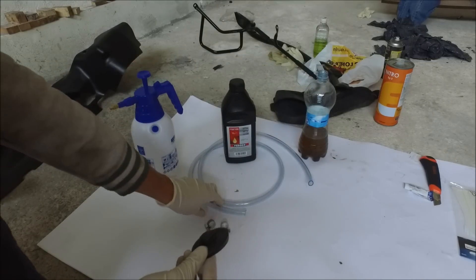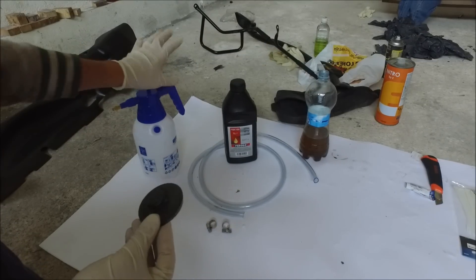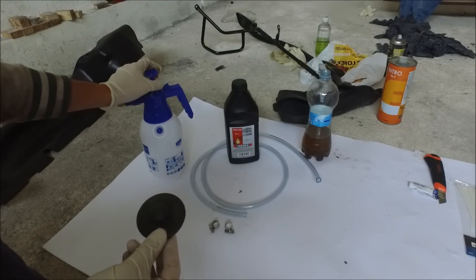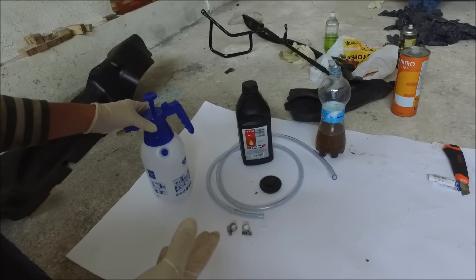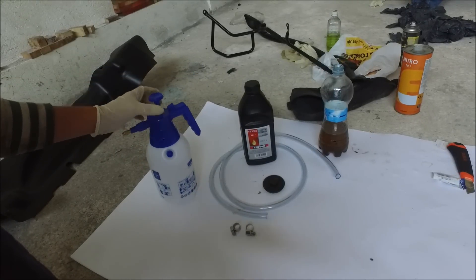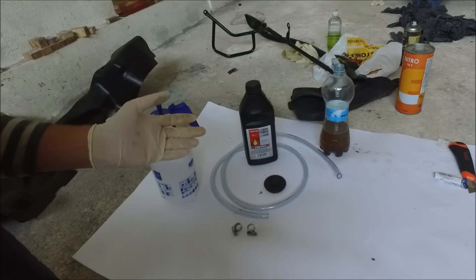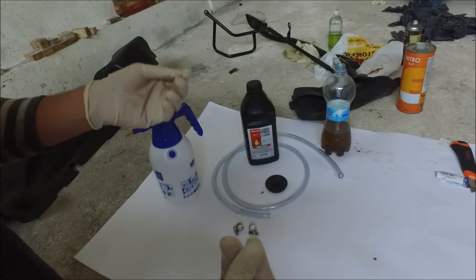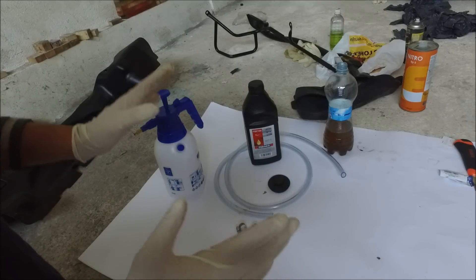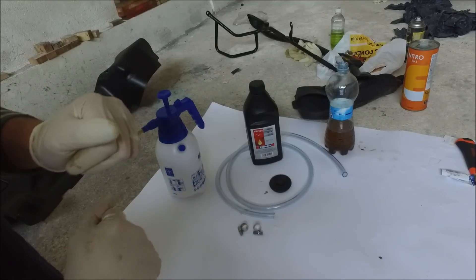You will drill it and put some holes in it, connected to the garden sprayer, and make this work. As you can see, this cost me less than 10 dollars and there's no need to spend a fortune or complicate things to be able to bleed your clutch and brakes yourself. Now I'm going to show you how to connect all this and how to make it work.